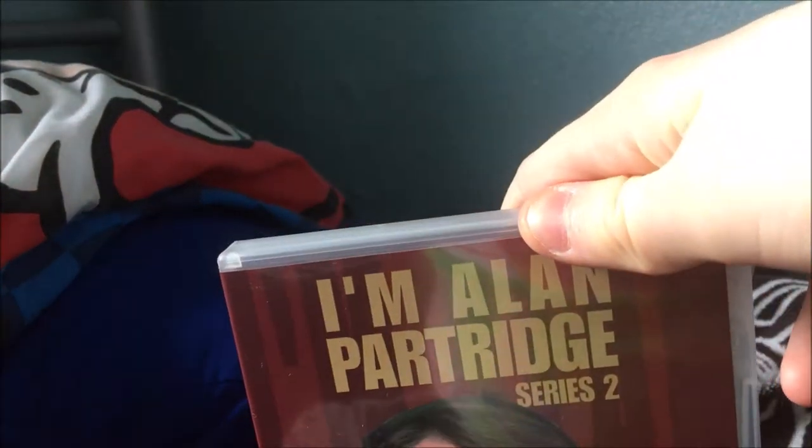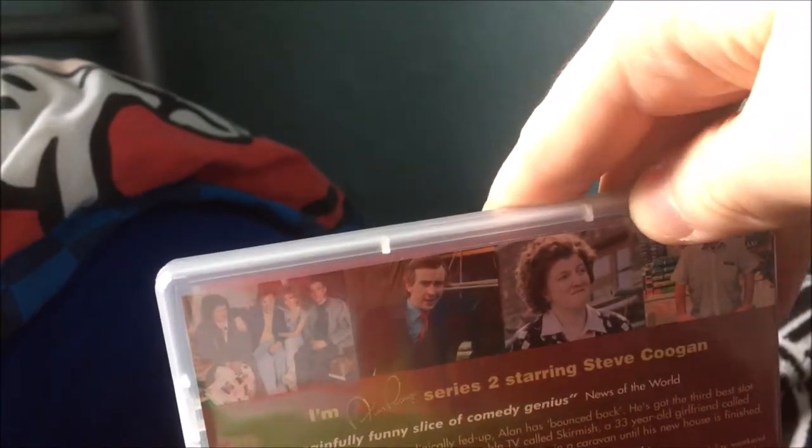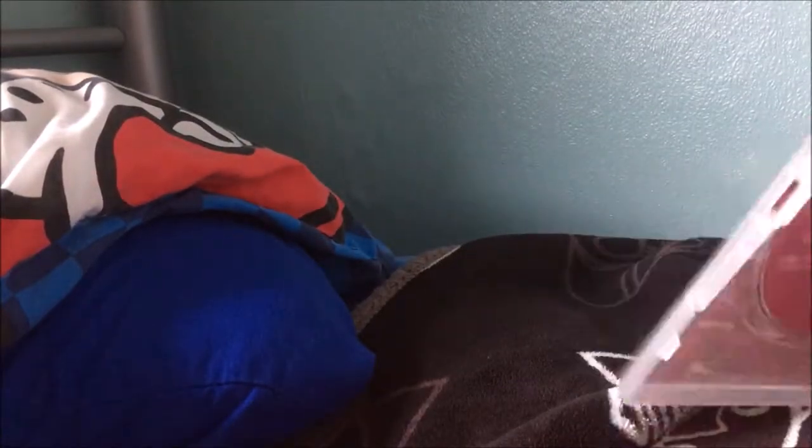I'm Alan Partridge series one is quite an early DVD release. It's the single-camera sitcom where in the first series Alan was trying to get his talk show back after it wasn't commissioned for a second series — trying to get it back and failing miserably, spoilers. Then series two was done years later in the early 2000s — Knowing Me Knowing You was mid-90s, series one was late 90s. Series two was Alan basically giving up on the talk show idea and moving on to other things like trying to sell his failed biography.